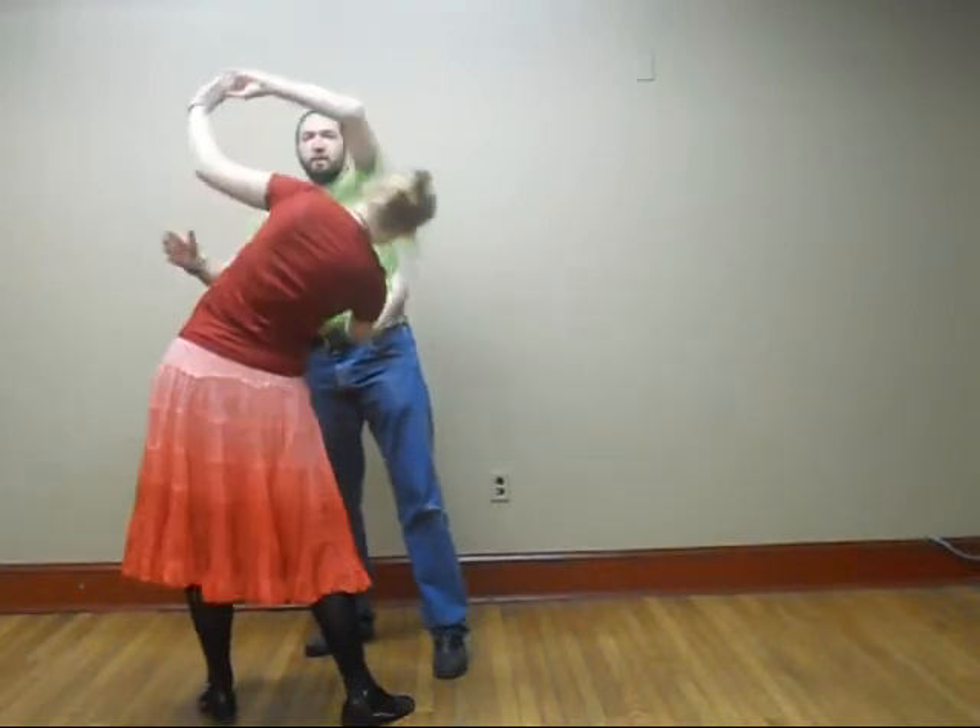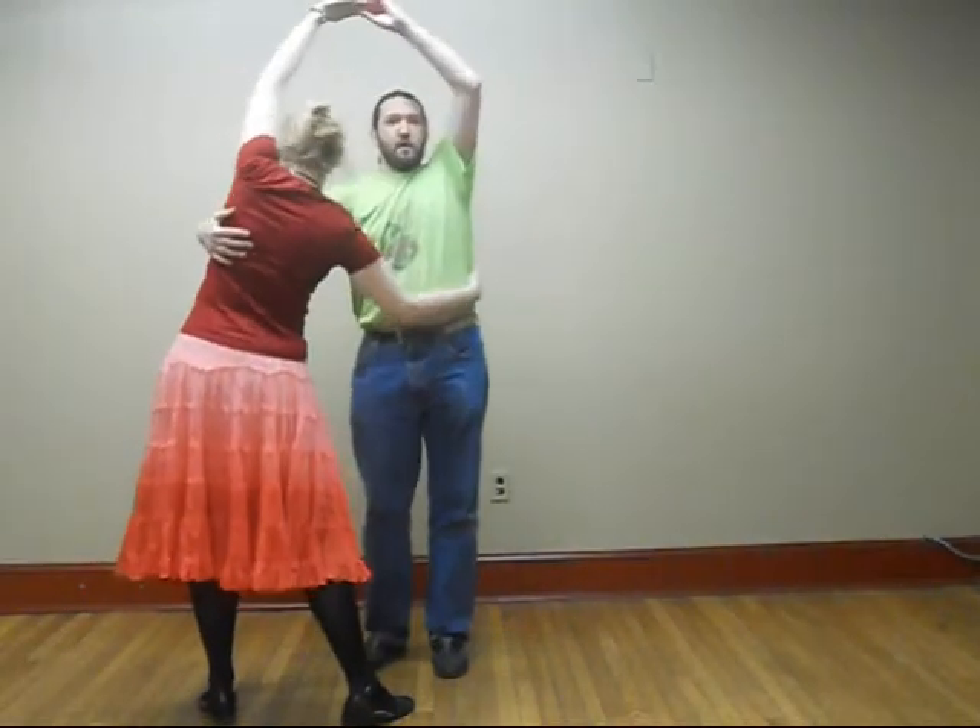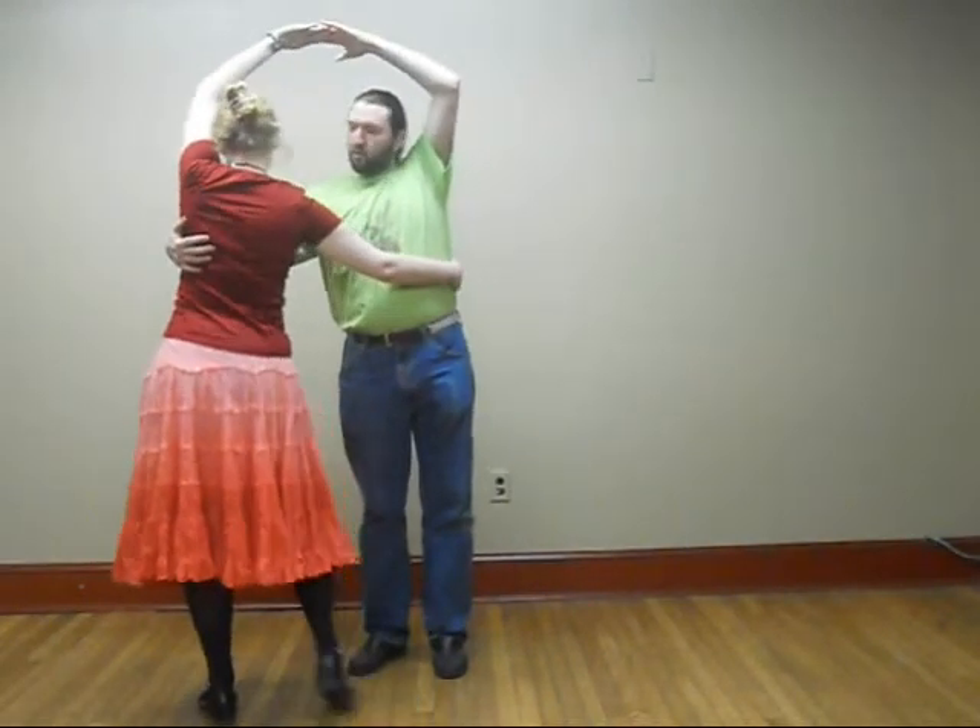Now, right around this point, the follow is going to be expected to go into ballroom position, so her left hand is going to be elevated slightly. You're going to want to catch that hand and pull it up overhead, right hand on the partner's back, and now you're in the high Kaley position.